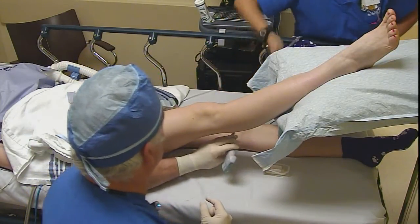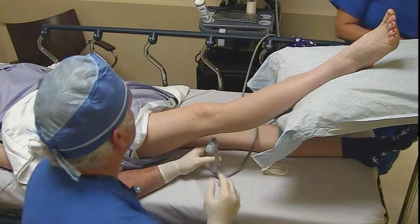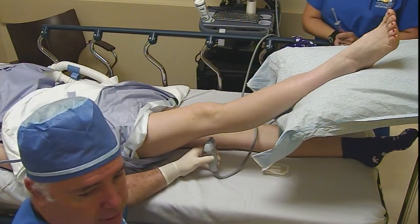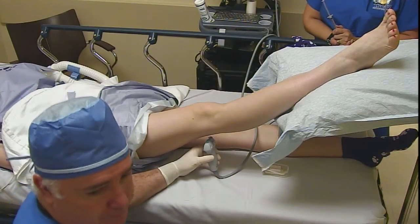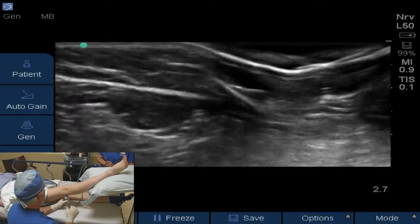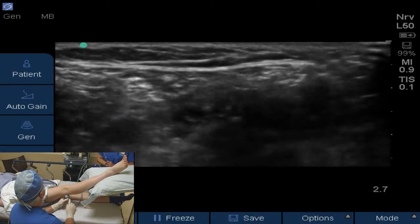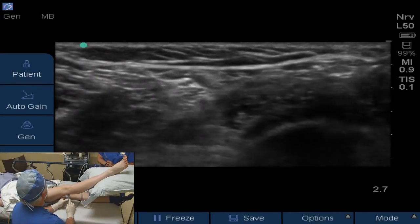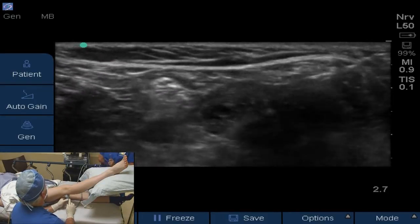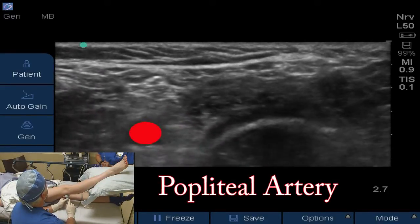We'll bring the probe in from the other side. The right side of the ultrasound screen is going to be lateral, so you can see here coming in. When the right side is lateral, the popliteal artery is going to be on the left side of the screen. Turn the gain up just a little bit more — you can see the popliteal artery beating there.